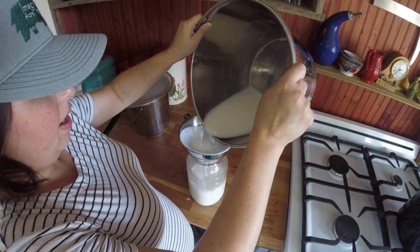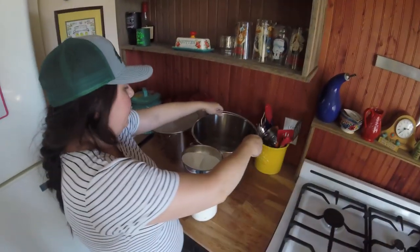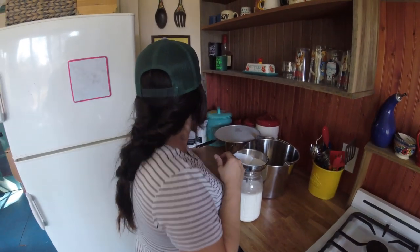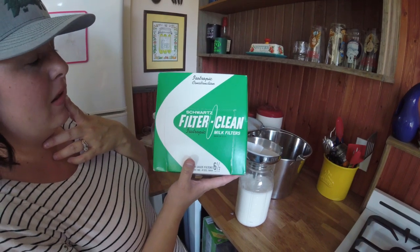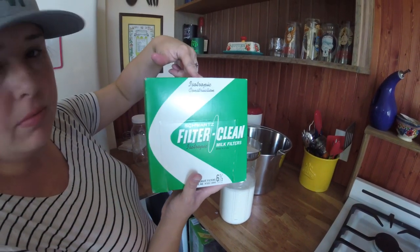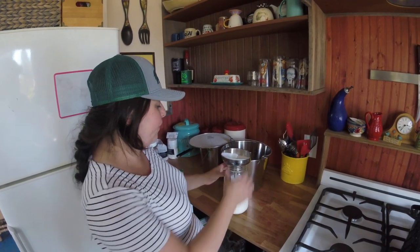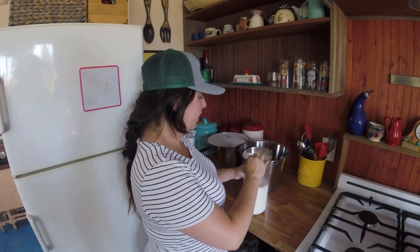I'll show you the box in a second - these are the filters that we got. We did some research and this is one that had the best reviews on the market and they're fairly inexpensive, also on Amazon. If you guys don't like Amazon, I do know they have those in our local feed store and local co-op as well. Sometimes it's just hard for us since we're pretty out there, so Amazon's been really good for us. But if you like to buy local - which we really try to do - local feed stores should have it.